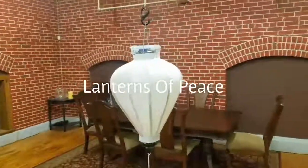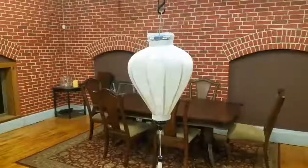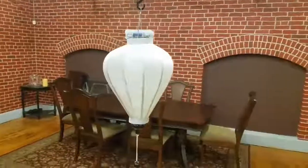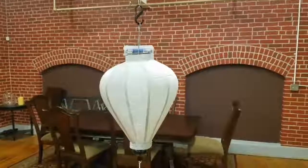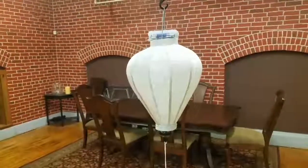Hey everybody, it's Scott from Lanterns of Peace, and I wanted to show off a unique feature of one of our lanterns. This is really only something that we can do with the white lantern, but it enables us to have a lot of different options.